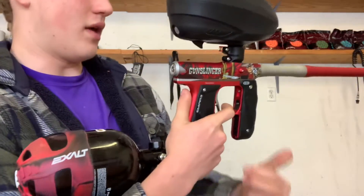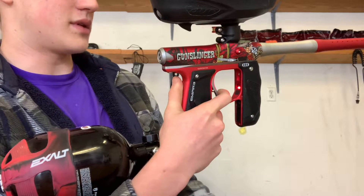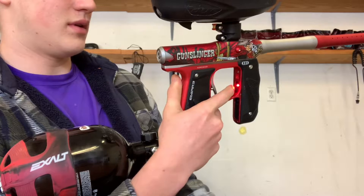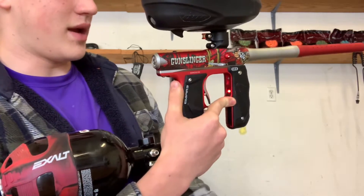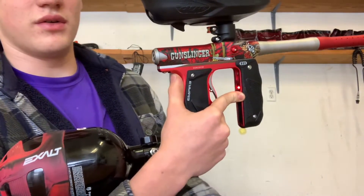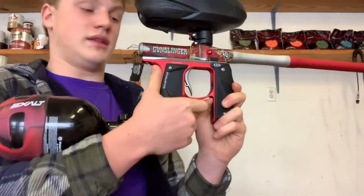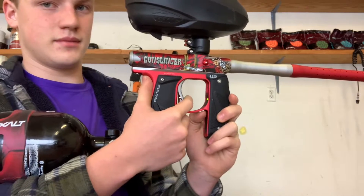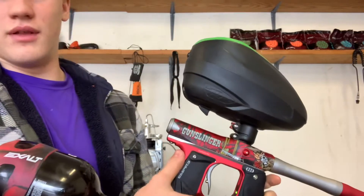Now we're going to go to our last mode: full auto. Turn it on, hold it down, move through all those colors, hold it back down, and do four clicks: one, two, three, four. It did three blinks because we were on ramp — now we did four. So next time you go through it's going to blink four times to let you know you're on full auto. Now turn it off — this is full auto.